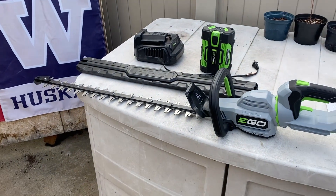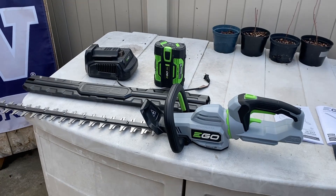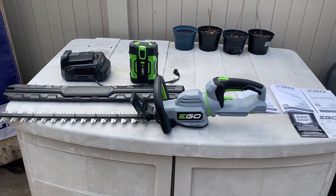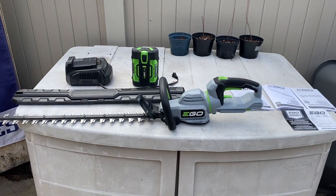The tool itself weighs about seven pounds and the battery about three, so in all you're looking at about 10 pounds. Not too bad.